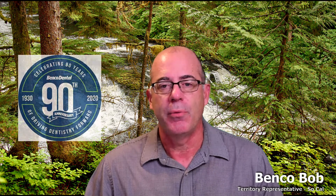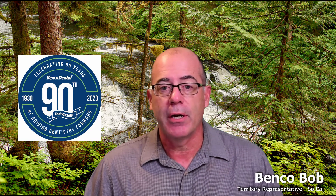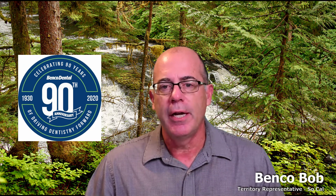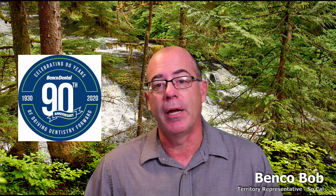Last week, Benco Dental celebrated its 90th birthday — 90 years serving the dental community. We want to thank all of you for being a part of it. Larry, Chuck, and Rick Cohen did a nice Facebook Live — I will put a link to it down below. Spend five minutes and take a look; it covers the history of the company, where we've been, and where we're going. If you're not a Benco Dental customer and want to hear more about what the Benco Difference is all about, reach out to me. If I'm not in your area, I will find you a friendly Benco Dental rep that is, and we would love to share what the Benco Difference is all about.